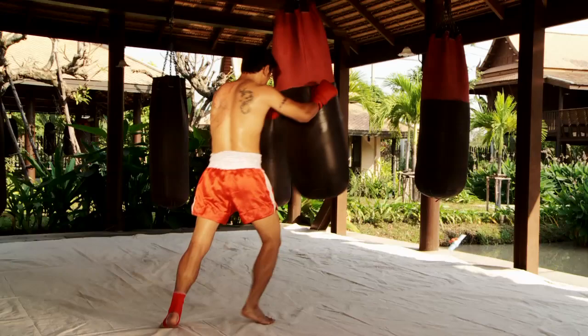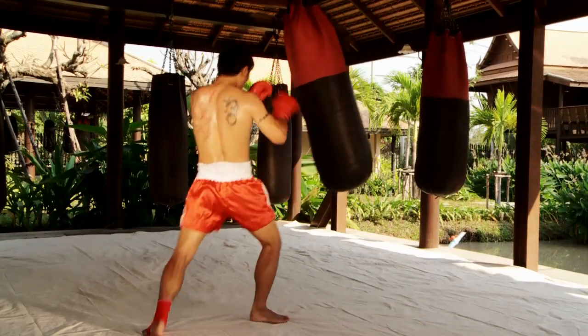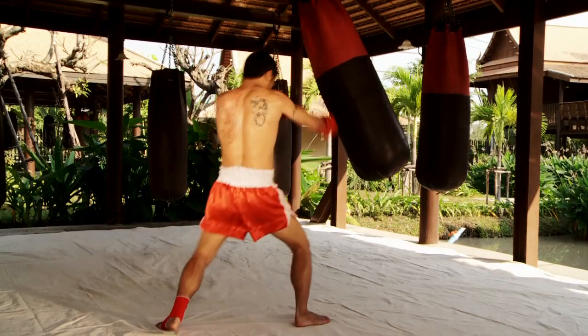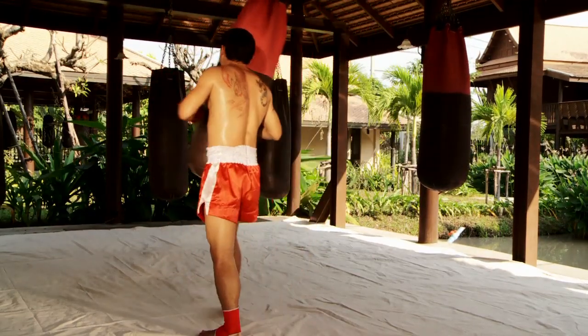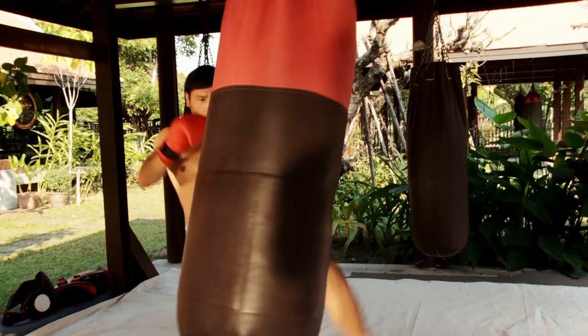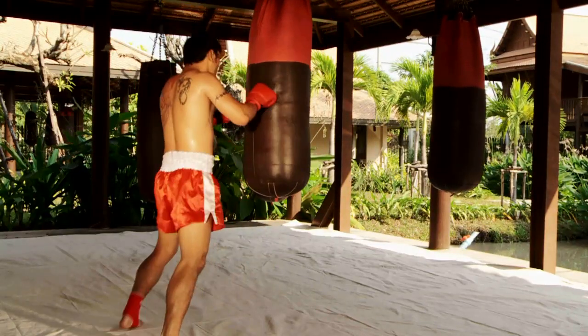Sayok recommends for stand-back training: use all techniques and also practice combinations. Be active, always on the move, and exercise with full power.